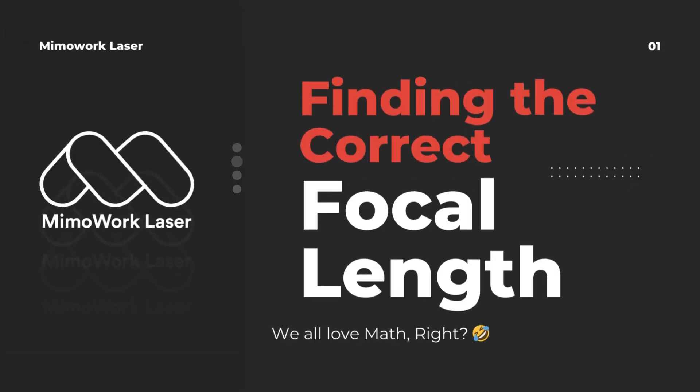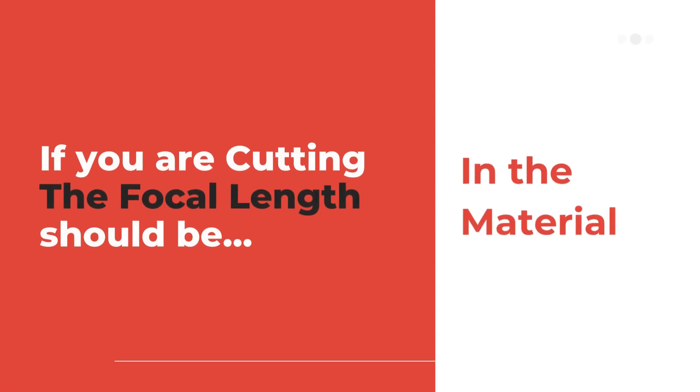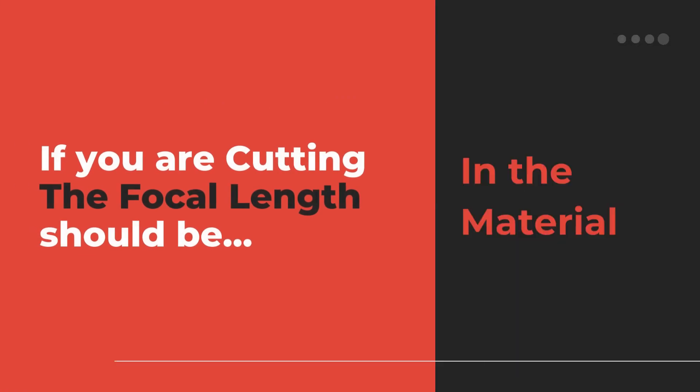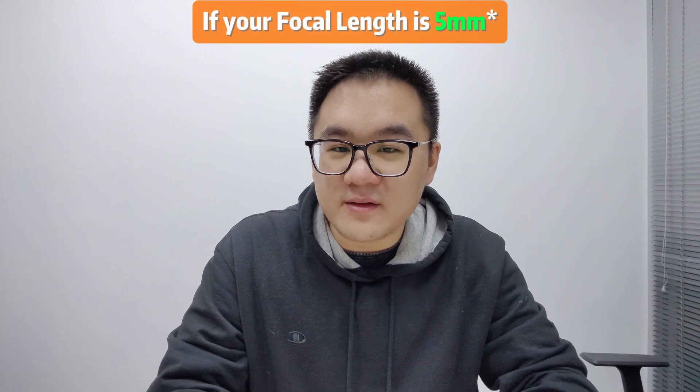Now you have found the correct focal length — for example, 5mm. Let's do some math before you cut or engrave. If you are cutting, you would want the focal length to be in the material, so try 4mm when cutting.